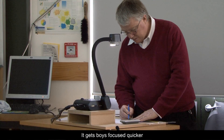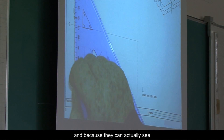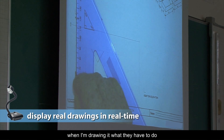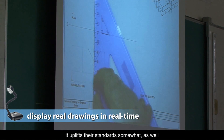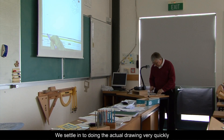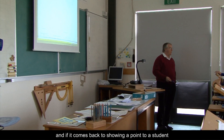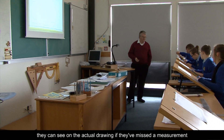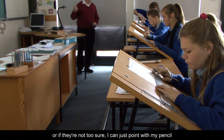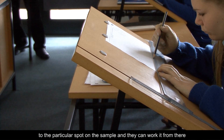It gets boys focused quicker and a bit more enthused in the subject, and because they can actually see when I'm drawing it what they have to do, it lifts their standards somewhat as well. We settle into doing the actual drawing very quickly, and if it comes back to showing a point to a student, they can see it on the actual drawing. If they've missed a measurement or they're not too sure, I can just point with my pencil to the particular spot on the sample, and they can work it from there.